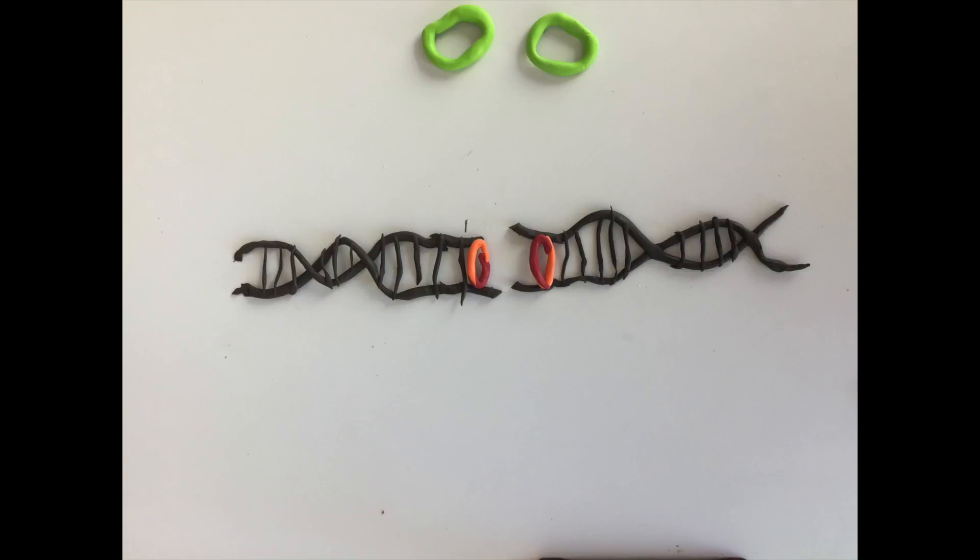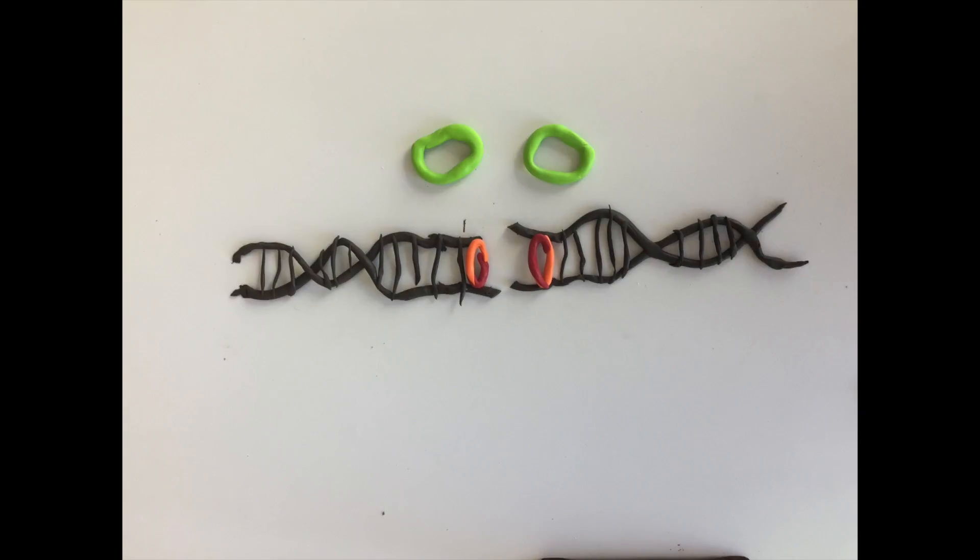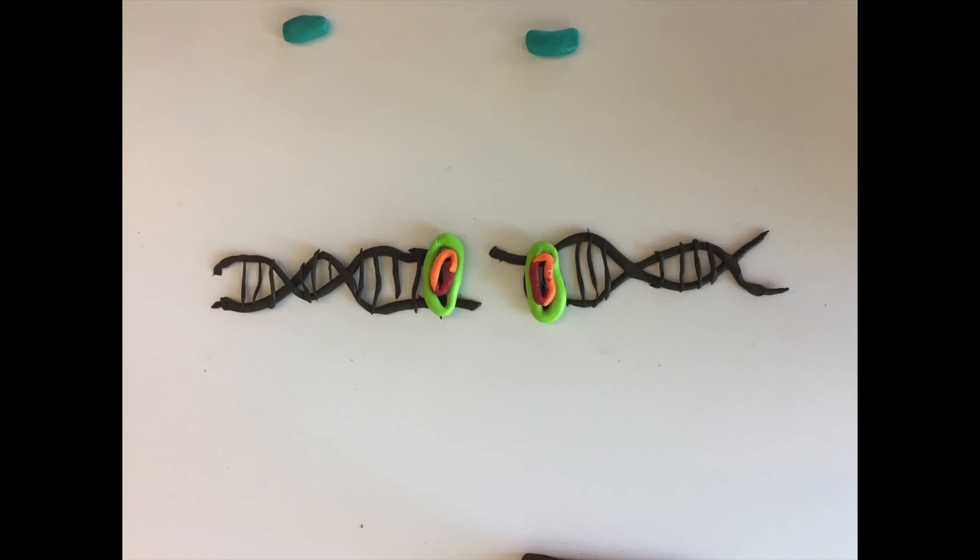They recruit the kinase DNA-PKcs, which is a DNA protein kinase catalytic subunit. This kinase is recruited by KU in order to phosphorylate DNA repair proteins.